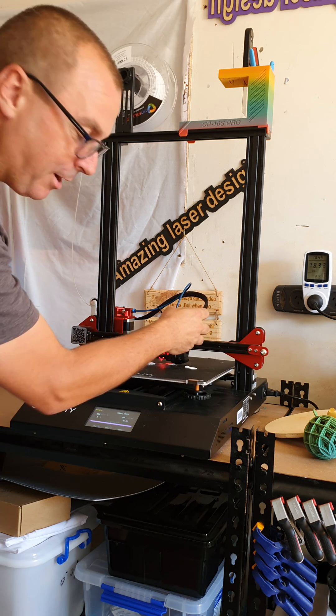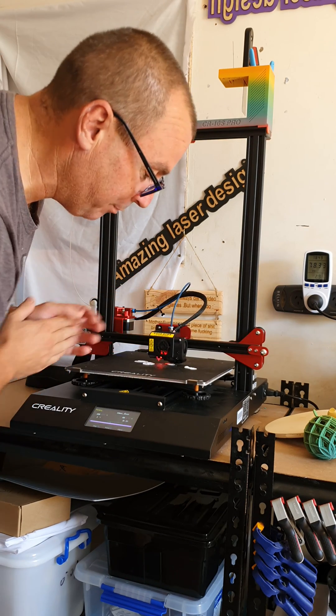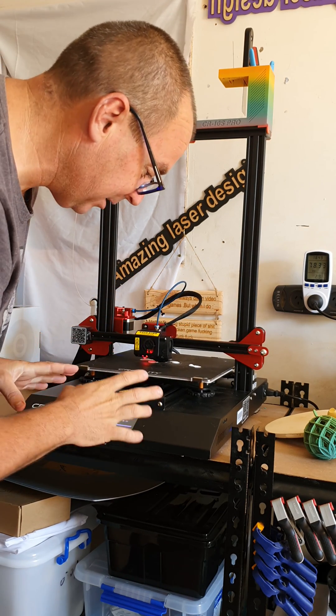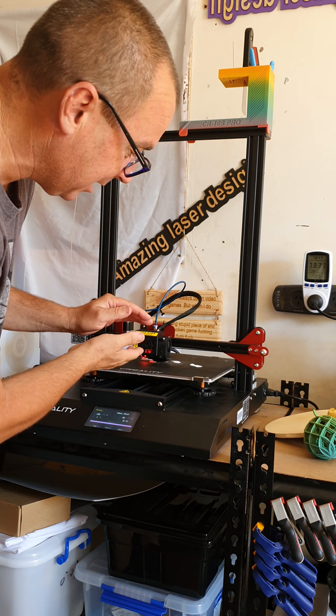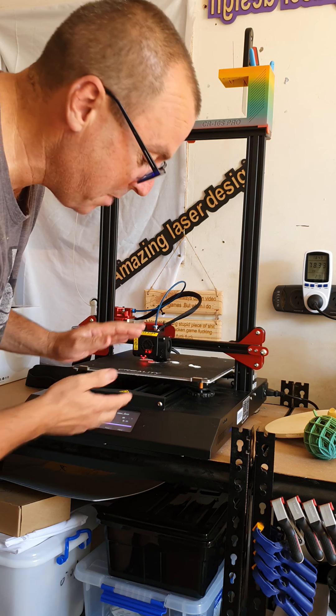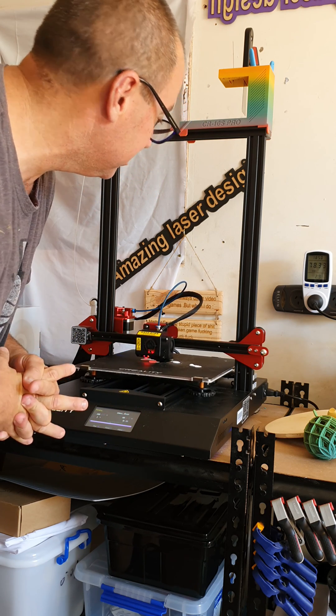You can get an upgrade for the fan too, but my fan's never broken so I didn't have to replace it. The only other thing I did was a firmware upgrade after a while, because it didn't want to come back down to the bed. That worked fine.